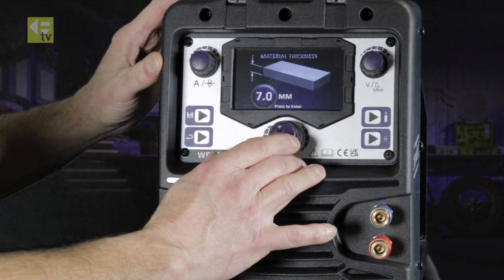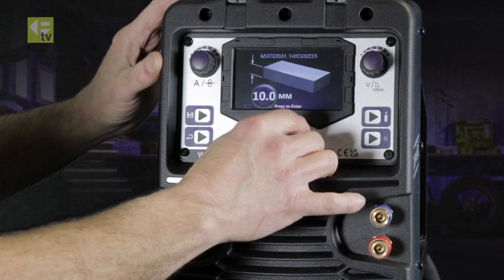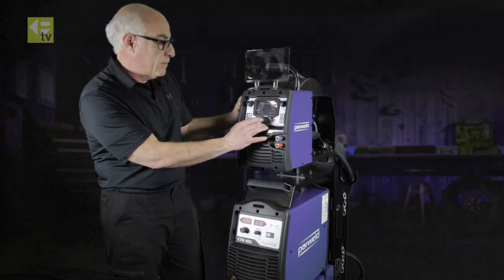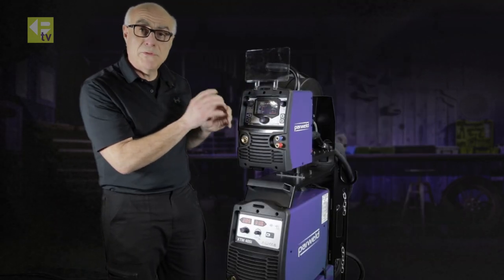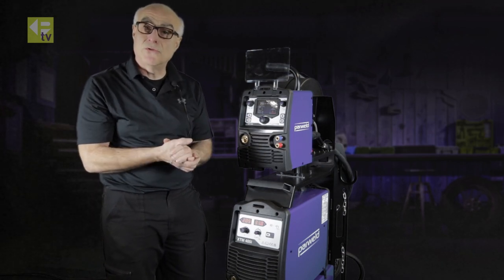Then select your material thickness. You can select the material thickness accordingly, and once you've got the right thickness, press select and it gives you what the welding machine's computer thinks — where you need to be synergically controlled.